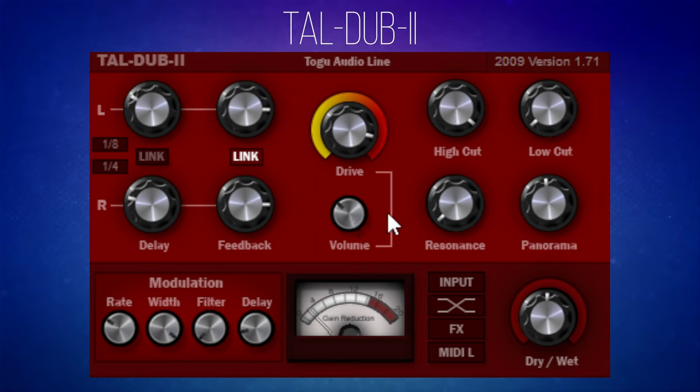I rather like that little bit of extra grit it's adding in there. You can make more changes with things like resonance — let's just push that up. And then there's panorama. I wish I could tell you exactly what panorama does; I've played around with it and I'm not exactly sure I'm hearing much difference — maybe it's dependent on some other settings. Download this free plugin and if you want to educate me, let me know in the comments what the panorama knob really does.